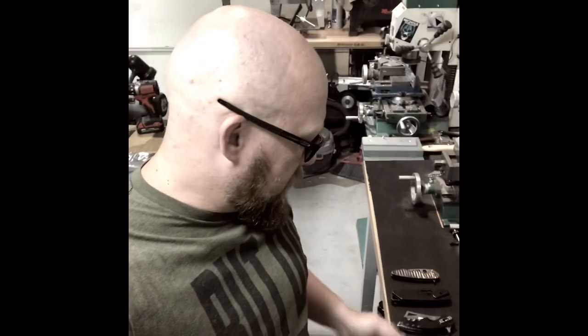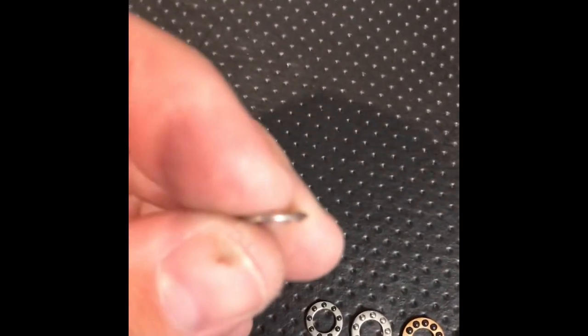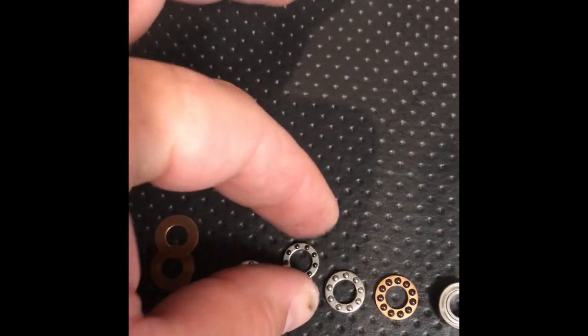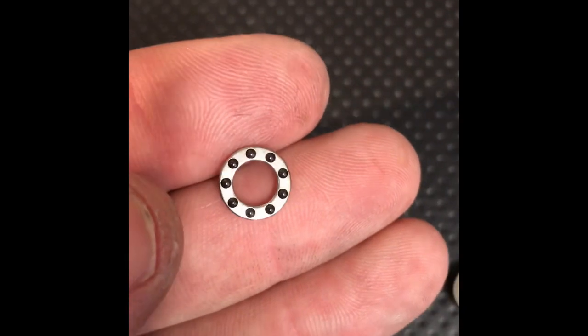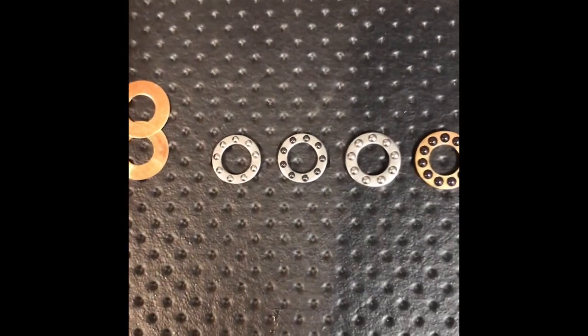To start, I laid out a couple of different bearings that we have as well as a couple of different knives that have those components within them. There are your phosphor bronze washers. These bearings, the smaller ones, are thinner — just smaller stainless steel balls in there. The set next to it is the same size as far as the balls are concerned. They're ceramic. The benefit of being ceramic is for corrosion resistance and rolling drag coefficients.